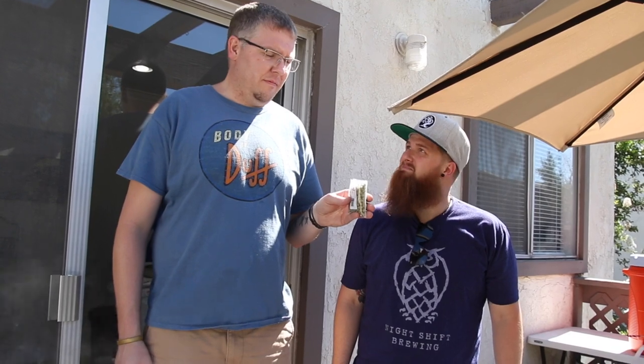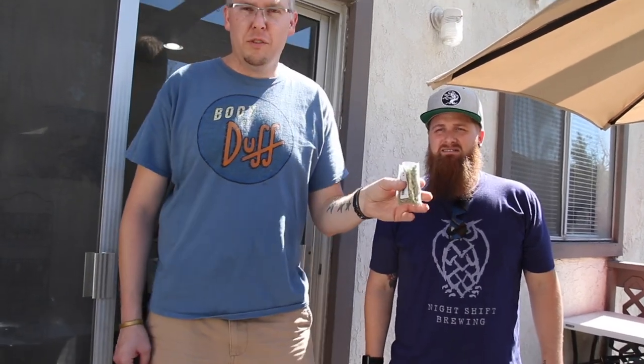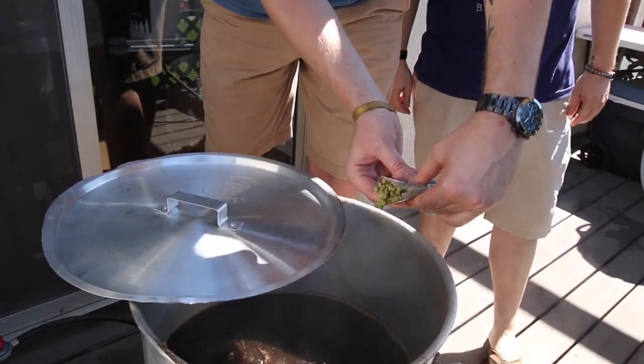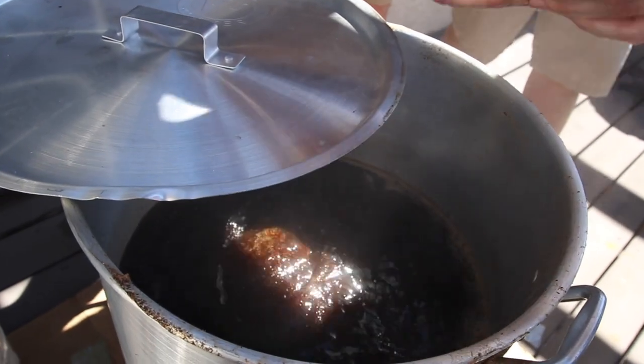Okay, the next phase is the Willamette hops — we're going to pour them in. Matt over here has got them and he's going to go ahead and do that. This is a two-ounce bag but we're only using one ounce, so I'm going to try to pinch it off halfway. I'm just going to pour those right in there. Well done, sir.